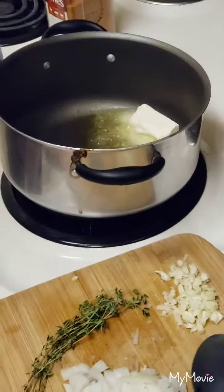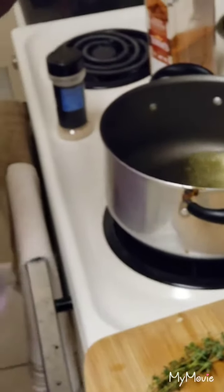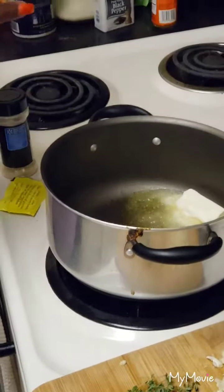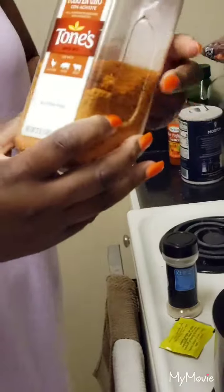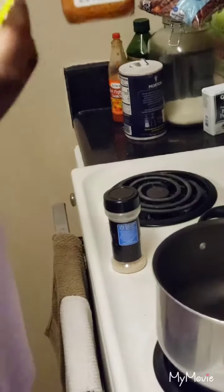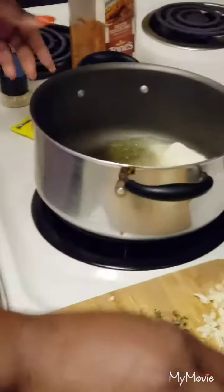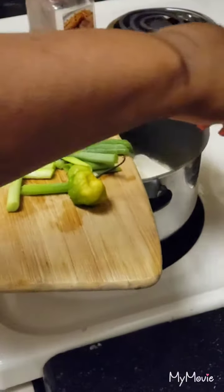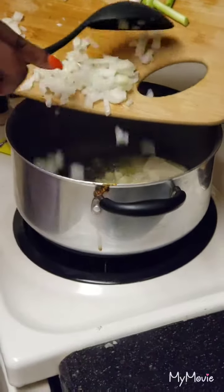I also have pepper, a can of coconut milk, and a chicken bouillon in powdered version. I've also used the sazon seasoning, but I'm not going to use it today — actually, I'm going to use a small amount of it and half a packet. I'll also be using some onion powder. So let me add the garlic and onions to this butter and olive oil and sauté this a bit.